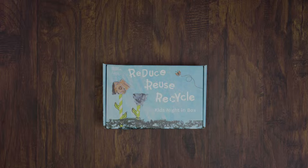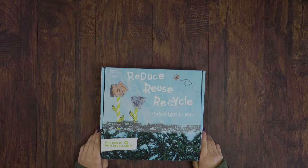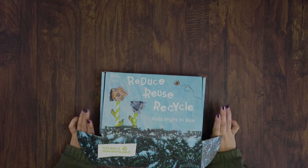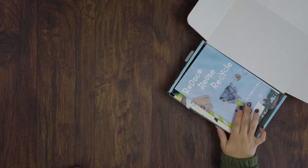Hi everyone, I'm Juliana with Kids Night Inbox and today we are going to be doing an unboxing video of our April Kids Night Inbox Reduced Reuse Recycle. This was all about making the world a better place and doing our part.